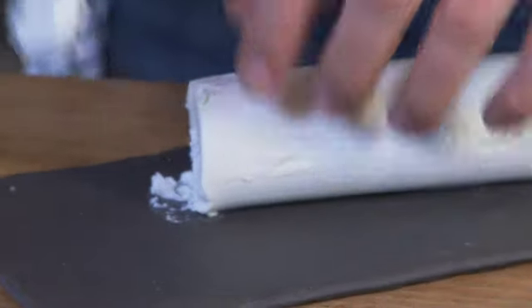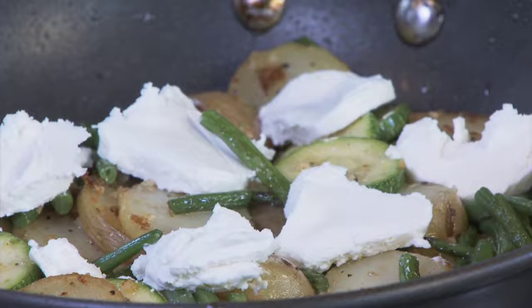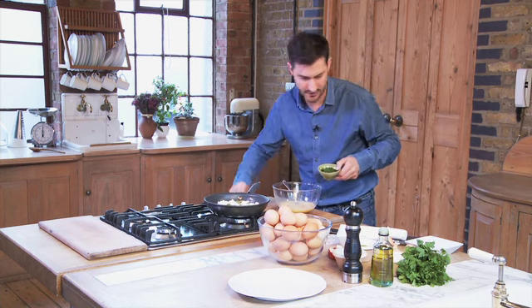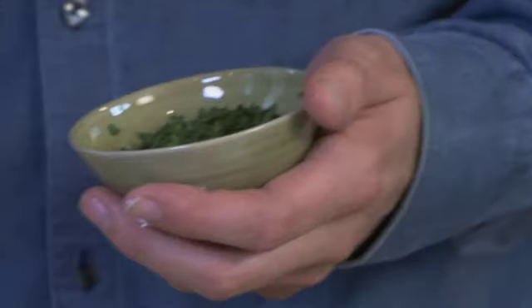Now slice some goat's cheese and just drop that in around the pan. That's just going to melt in with the eggs when that goes in the oven. Put it around evenly so everyone gets a bit. Into our eggs we're going to add lovely chopped parsley — you can use whatever herbs you like, but parsley I prefer for this dish. It gives a lovely freshness, so chopped parsley goes in.